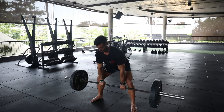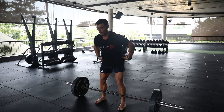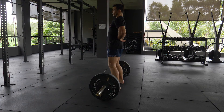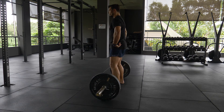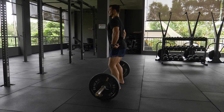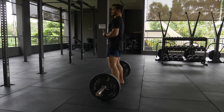A common issue I see with any type of deadlift is people overextending through the lumbar — I don't want to do this, as it loads up the lumbar spine. What I want to do is drive the hips forward and think about tilting my pelvis into a nice neutral position at the top. Glutes are on, glutes are tight.